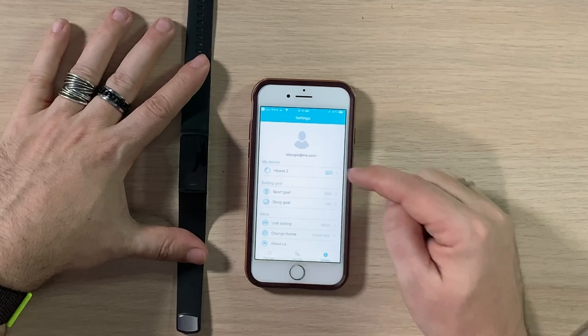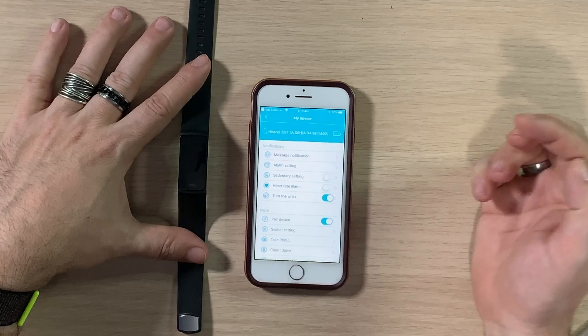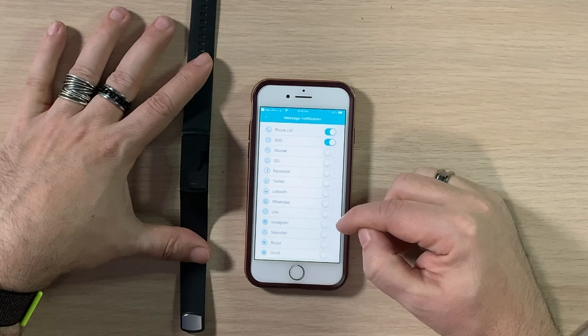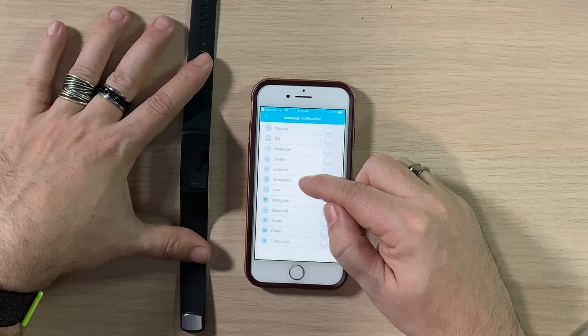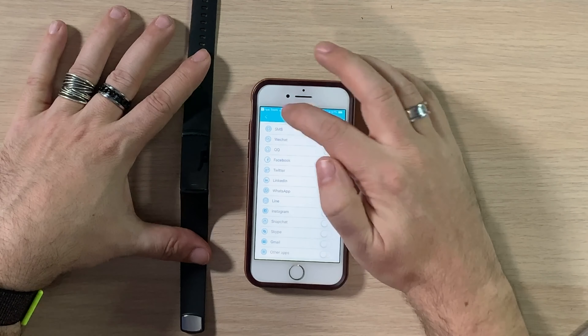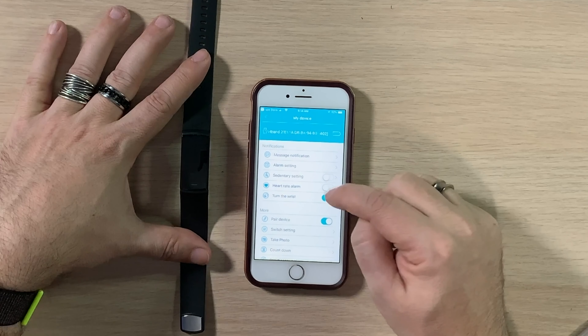Going into settings, you can see the device and turn on message notifications. You have options for phone calls, SMS, WeChat, Facebook, Twitter, LinkedIn, WhatsApp, Line, Instagram, Snapchat, Skype, Gmail, and other apps. This one's got a lot — a lot of these third-party fitness trackers I've seen don't usually have that many. I'm just going to put SMS on there so if I send her a text she'll get that notification.